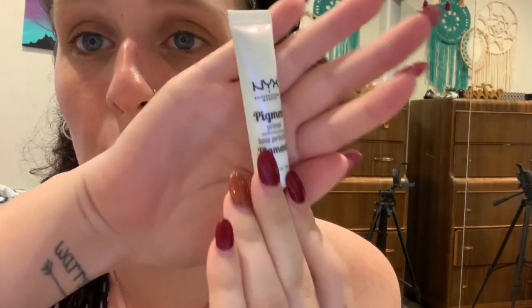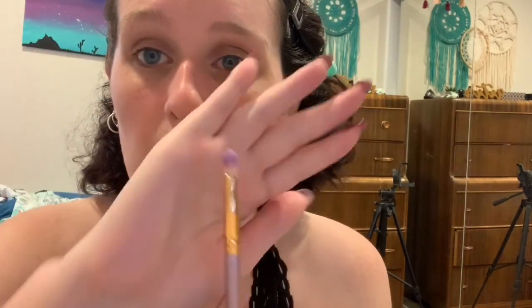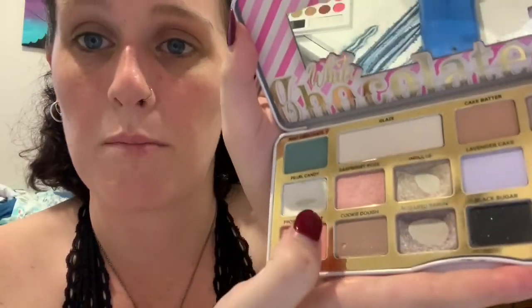First I put my hair kind of up. First stop: we are going to put on NYX primer — this is the best, cheapest pigment primer you could ever get. For the white, I'm gonna be using this brush by JAF, which is a really good vegan brand. I'm going to use this palette and go with the frosted apricot shade, which you can tell I already use a lot, and I'll put it on the inner corner of my eyelids.